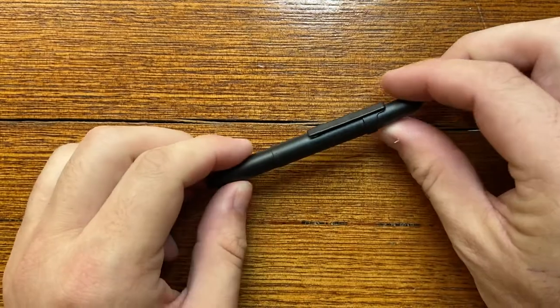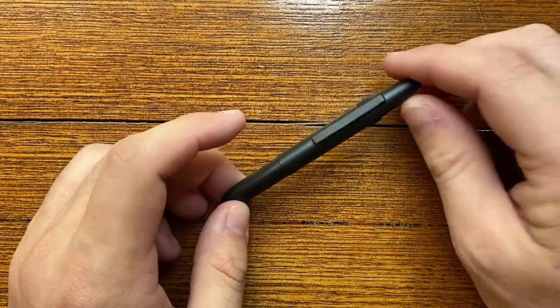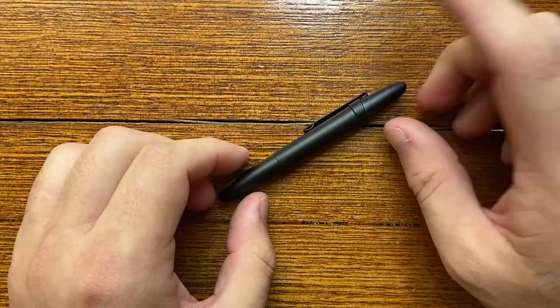Great pen for a handbag or to tuck down the side of a notebook. If you're one of these EDC guys with the pocket organiser, a lot of them are designed with a pen like this in mind. Just a very, very cool pen. Let's see it writing.